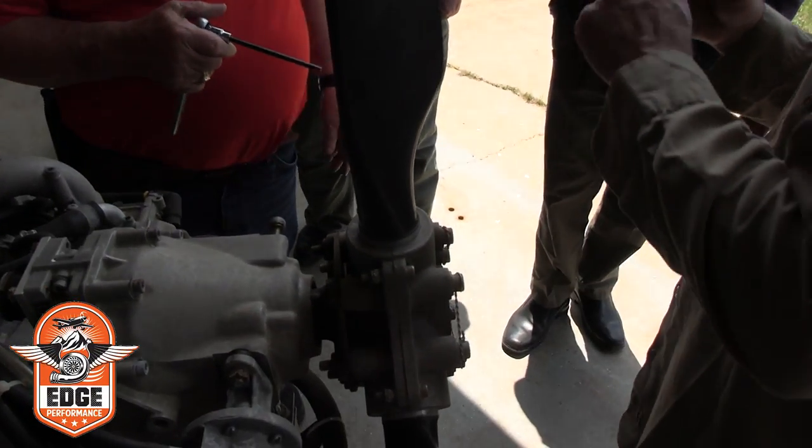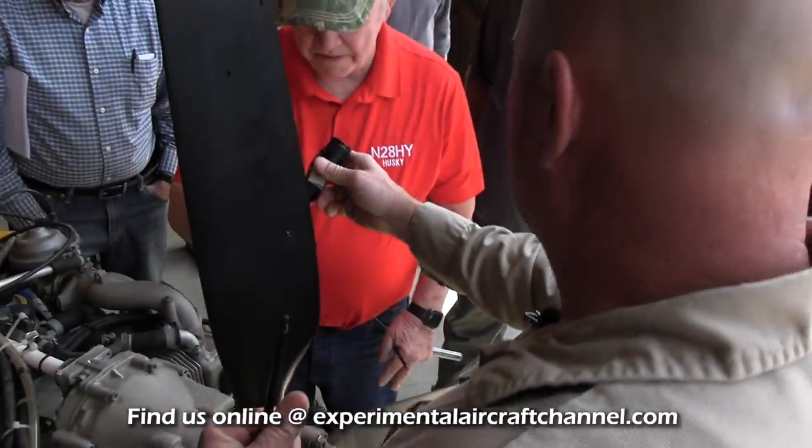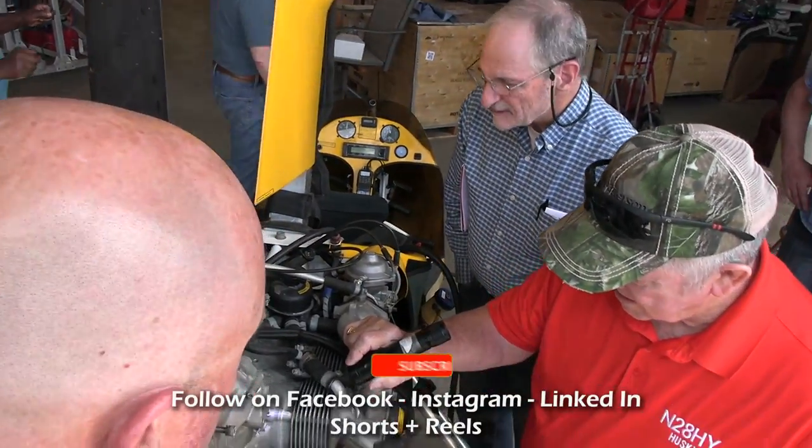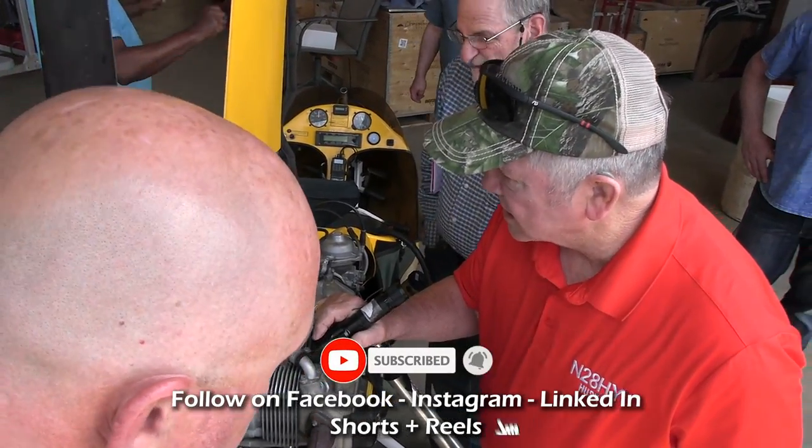What we want to do — take a flashlight, look down inside of it, and let's see where we're at. Do you see that V over there? I see the notch.